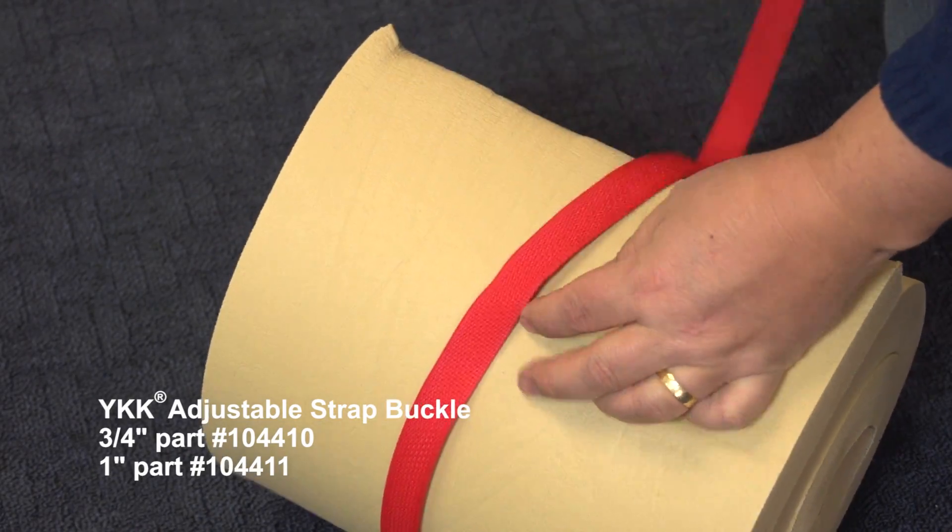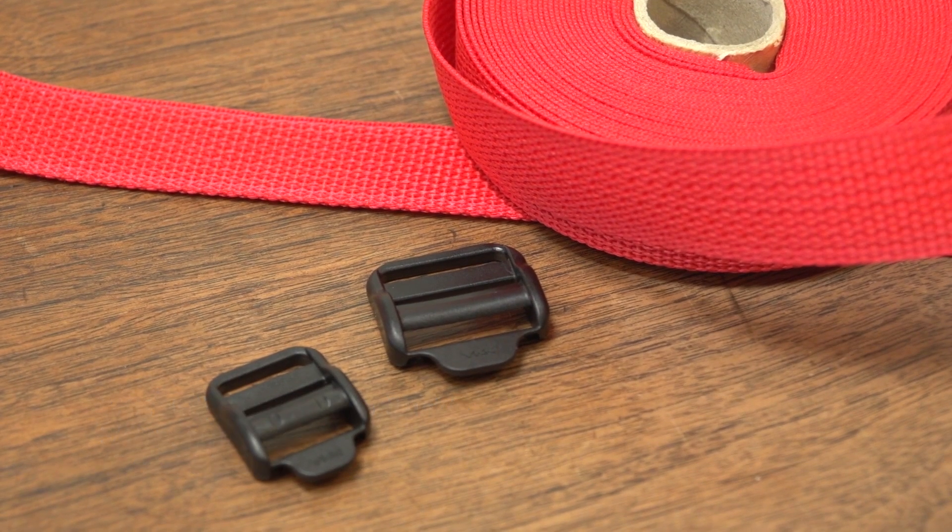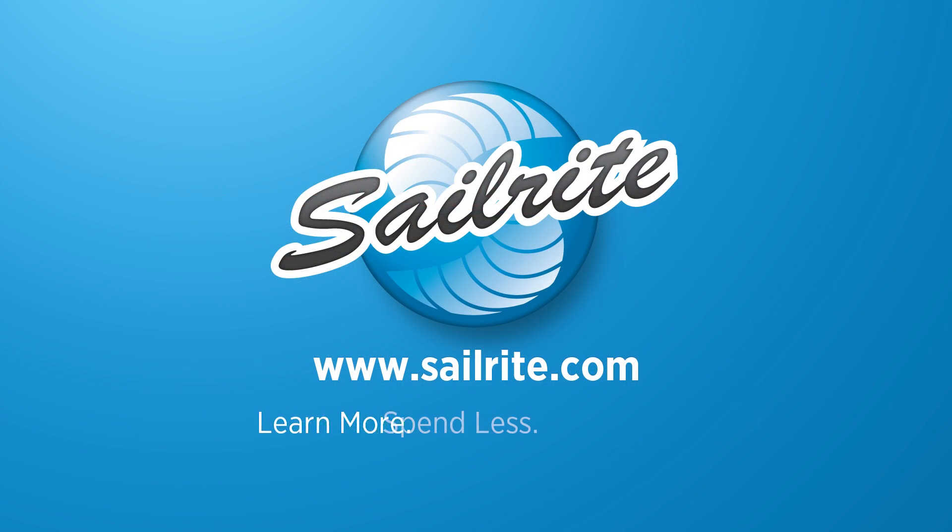For more information about the YKK adjustable strap buckle be sure to visit the Sailrite website. It is your loyal patronage to Sailrite that makes these free videos possible. Thanks for your support.